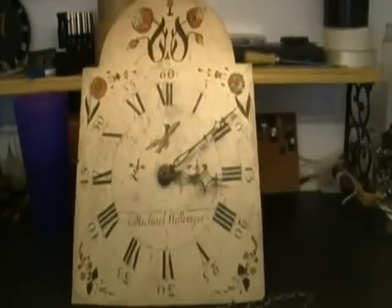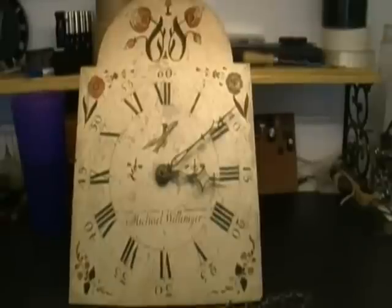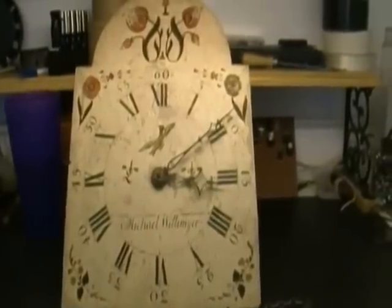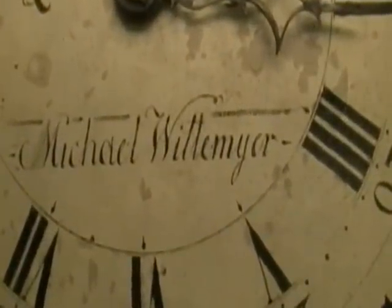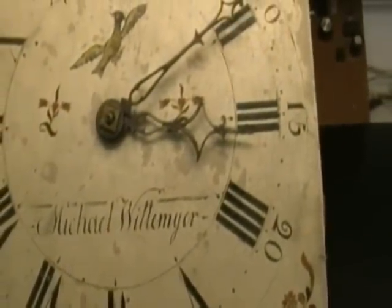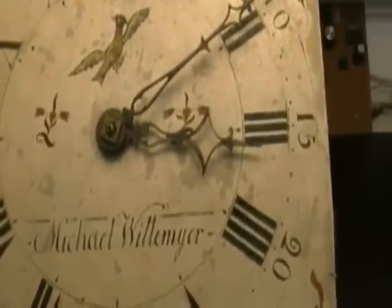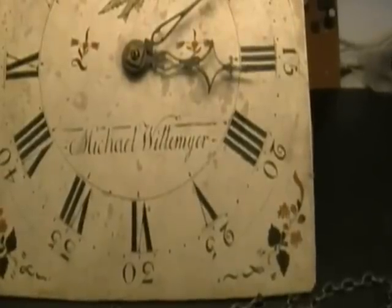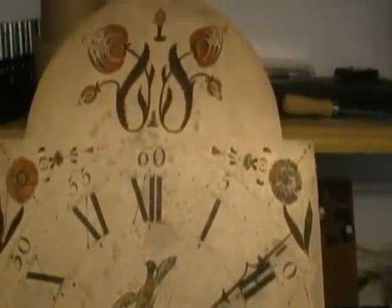Next on the bench is an English grandfather clock — I should say English movement — inside of an American clock case that was made in Pennsylvania by a Michael Whitmire. As with most clocks that I get in, they don't work and it needs to be serviced. This one's got quite a bit of age to it; I'm assuming at least 180 years old, maybe older.